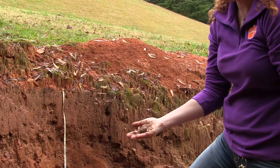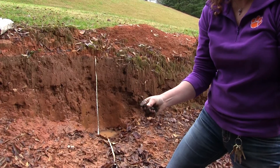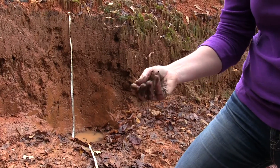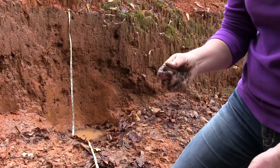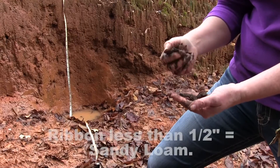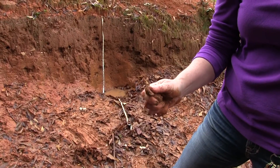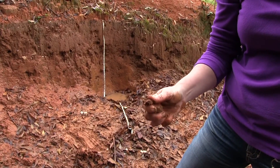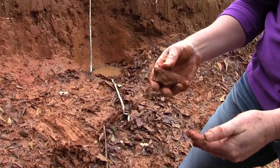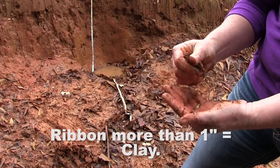If you are able to make a ball, next try to maneuver the ball into a ribbon by pressing the soil gently between your thumb and forefinger. Try to make a thin ribbon as long as possible before the ribbon breaks. Notice the texture of the ribbon. If it feels gritty and you are only able to form a ribbon less than half an inch in length, then you have sandy loam. If your ribbon feels slightly sticky and smooth and you are able to form a ribbon less than an inch but more than half an inch in length, then you have clay loam. And if your ribbon feels sticky and smooth and you are able to form a ribbon longer than an inch in length, then you have clay.